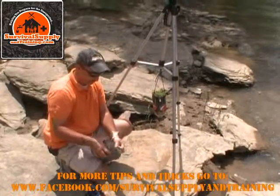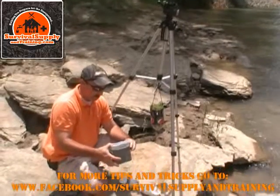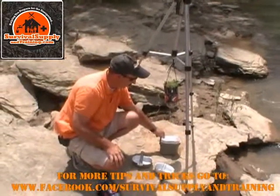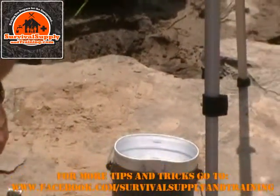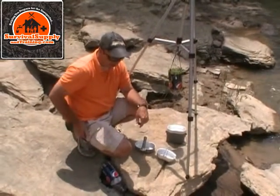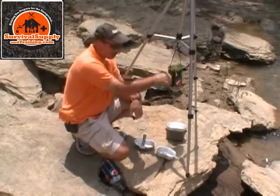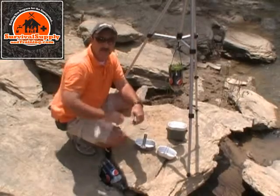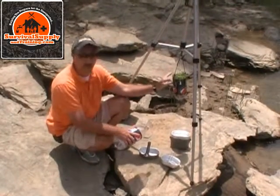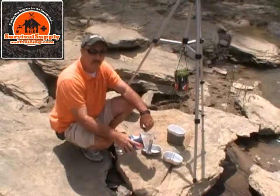Why am I using metal? Because we're either going to boil the water, or if we have iodine or some type of purification tablets, we would use those to purify the water. This filter will only clean out sediment and color — when we pour water through here it's going to come out the bottom clear. However, I wouldn't call it clean — there are a lot of pathogens out in the wild that you don't want to get into your system. So after you filter the water, we're going to purify it by either boiling or by water purification tablets.